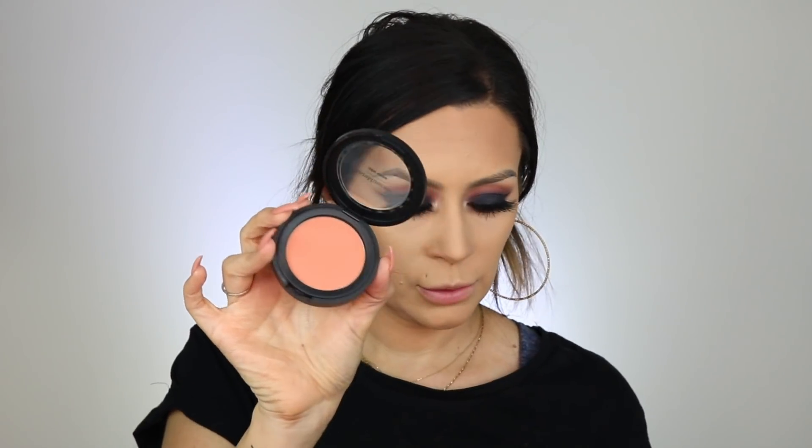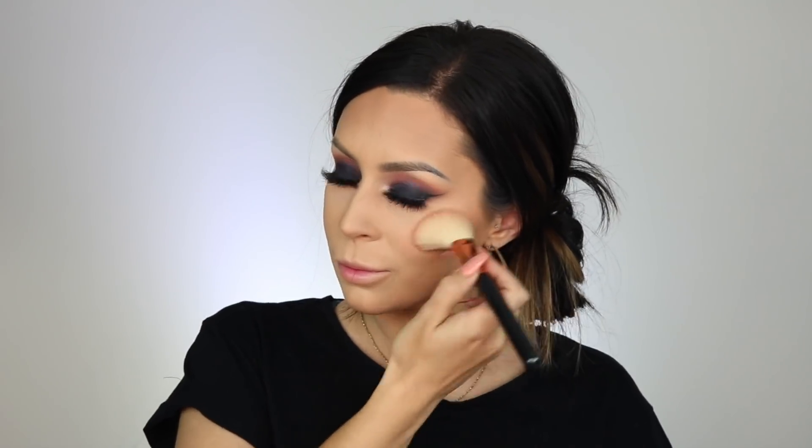For blush, I'm going to take Bare Minerals That Peach Though blush, which is more of a peachy color. Then I'm going to take this Milani translucent banana powder to clean up under my contour and bronzer.